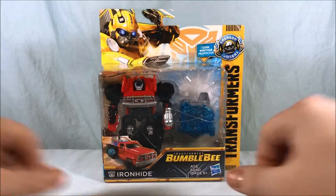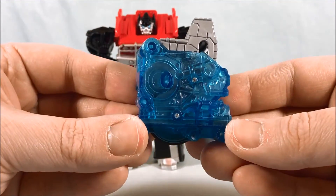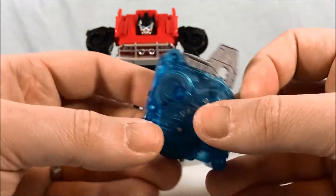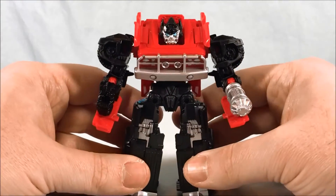Here he is out of the packaging. Taking a quick look at his Energon Igniter core — kind of basic, definitely not as much fun as Soundwave's was, but it serves its purpose. We'll put that off to the side for now and take a close-up look at Ironhide.